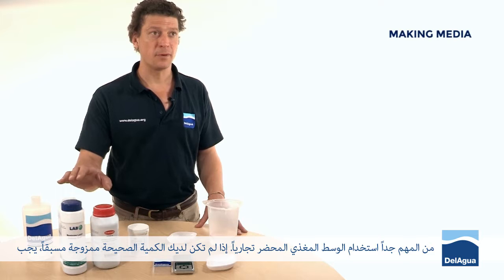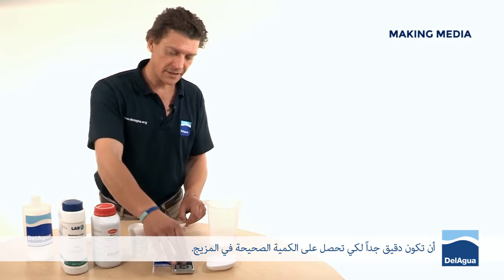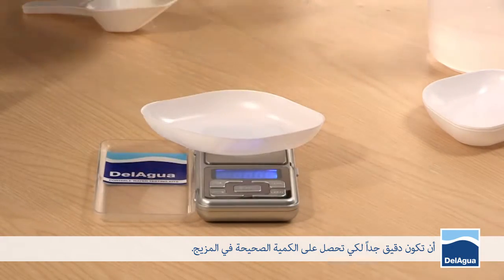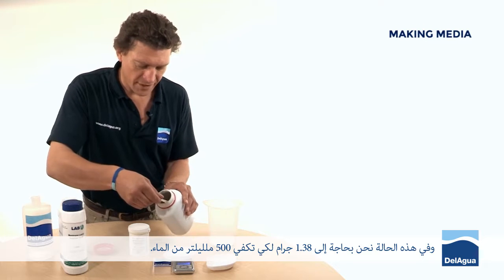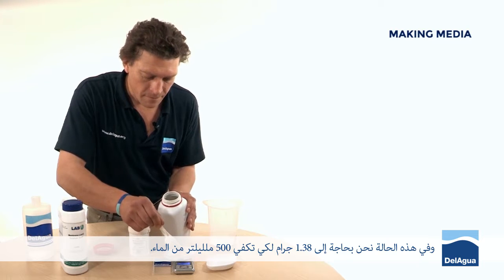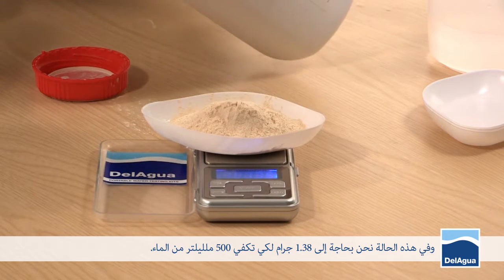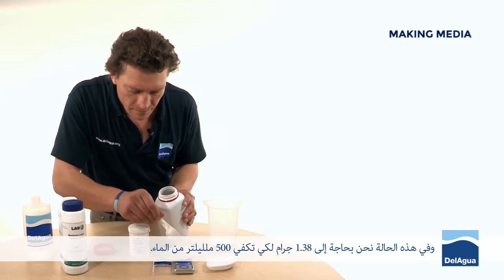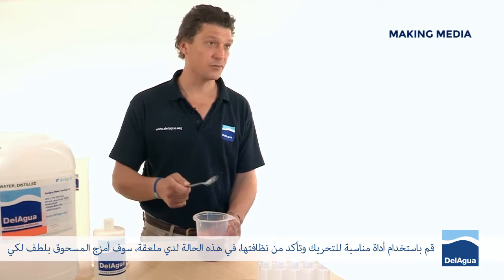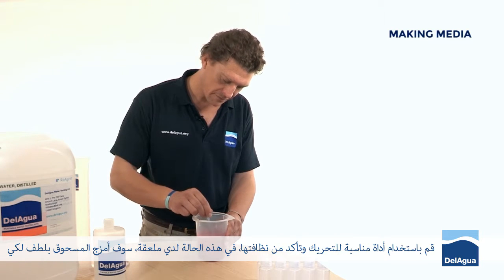It's important to use commercially prepared media. If you don't have access to the right volume already mixed, you need to be very accurate to get the right amount of powder into the mixture. In this case we need 38.1 grams exactly to go into 500 millilitres of water. Using a suitable stirring instrument that's clean — in this circumstance I've got a spoon — gently mix the powder until it's completely dissolved into the liquid.